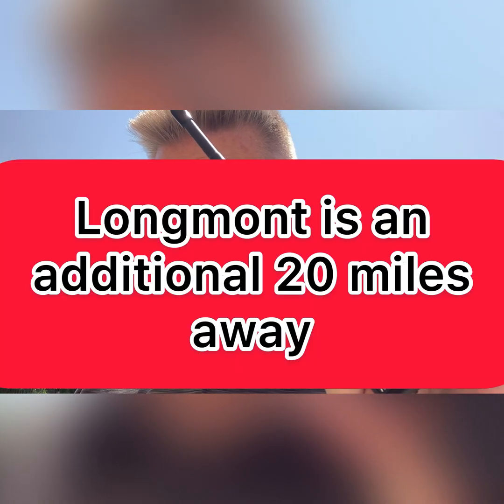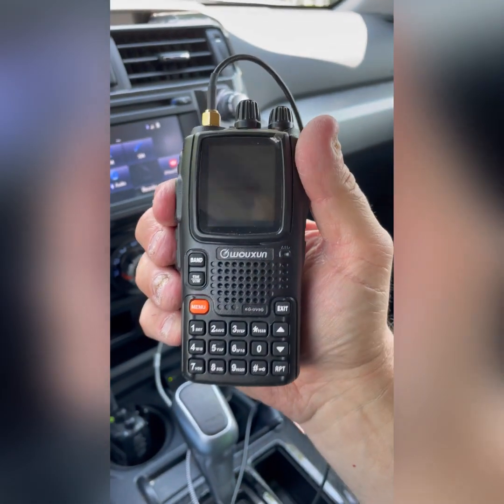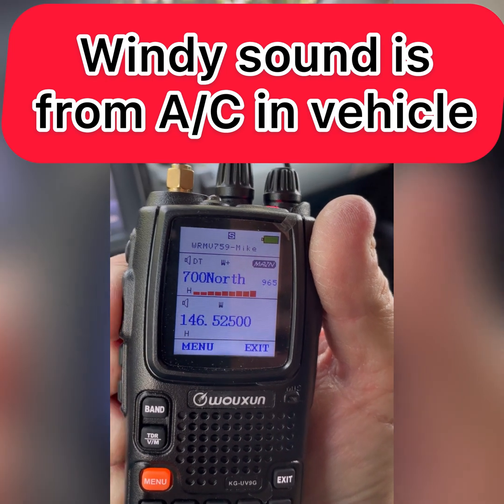[WRJY638 in Longmont]: Just to let you know, the 700 North does have a curtain call, but you can tell if you're hitting the north and south. Received. I appreciate the information. I think I have the radio set with the correct tones for each. I don't know what the coverage is or if I'll be able to hit them from here — I guess I can switch over to 700 North and see if I can get it from Aurora. I was trying to film a YouTube video on this new radio, so I was just waiting for a response. I appreciate it.